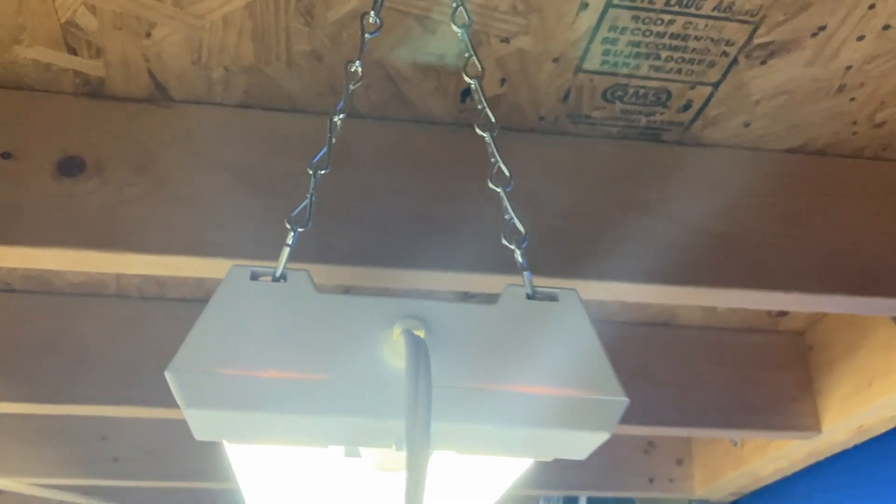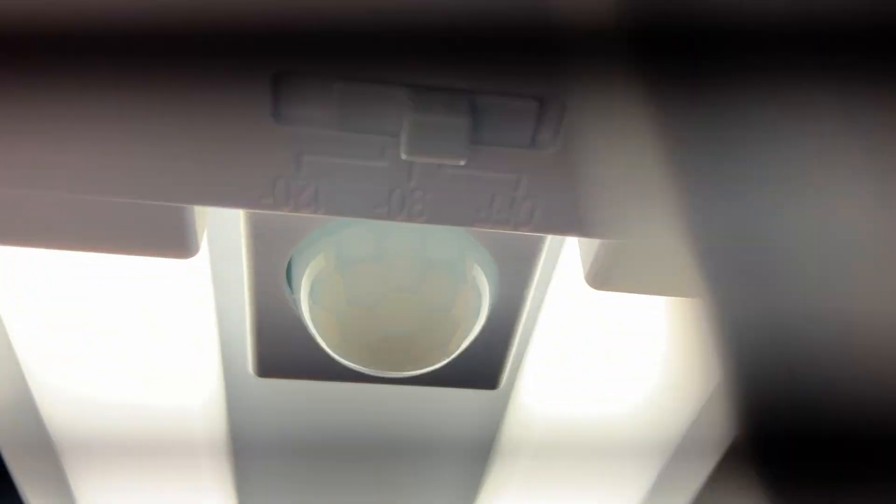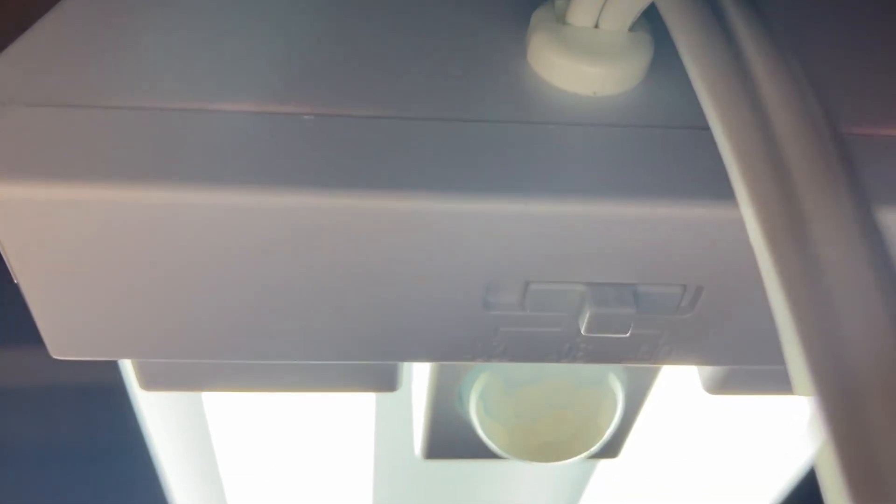Then do the same on the other side. You can adjust the chain to set it at whatever height you want. There's also an adjustment here for how sensitive you want the motion sensor to be. I moved a little bit and it came on right away.